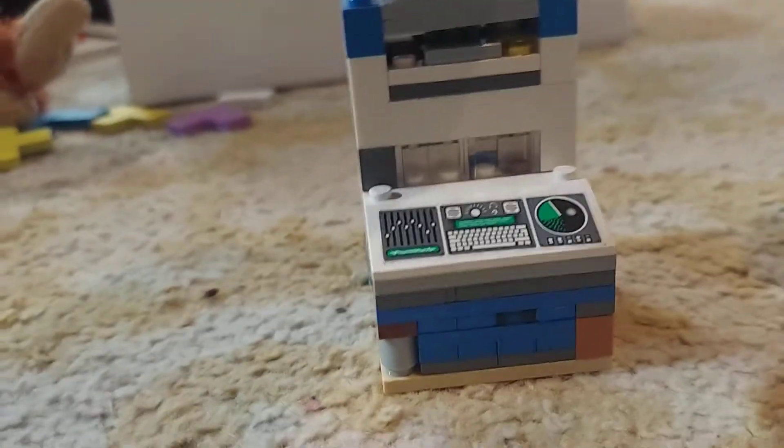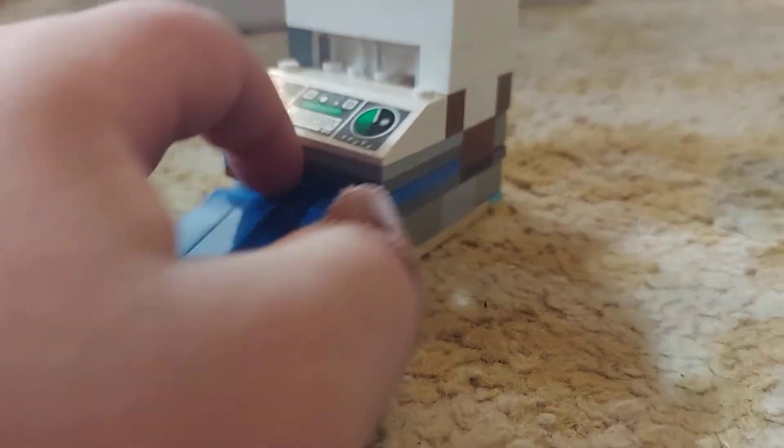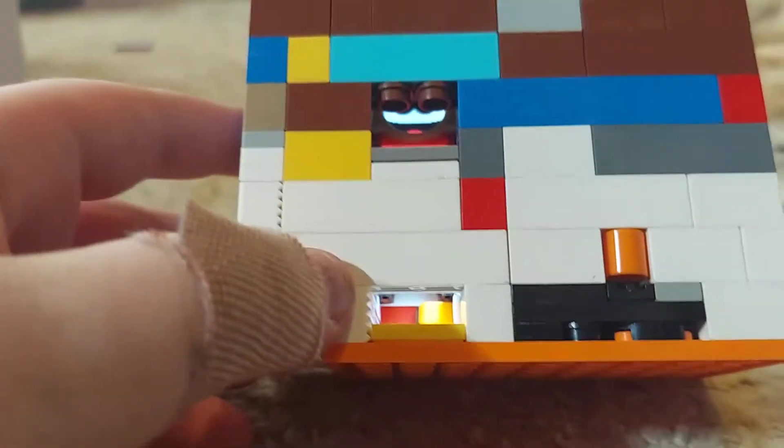To eject the card you just press this little button on the top and out comes the card.